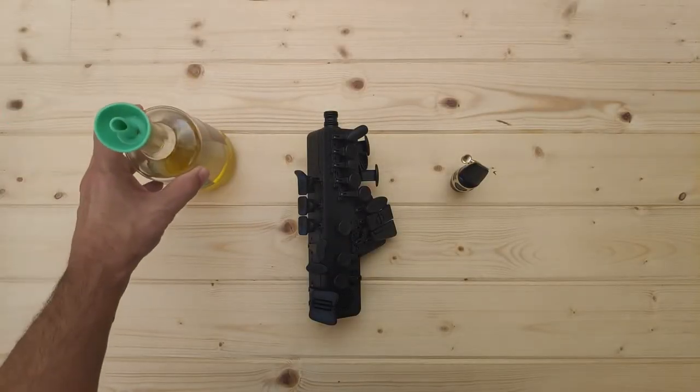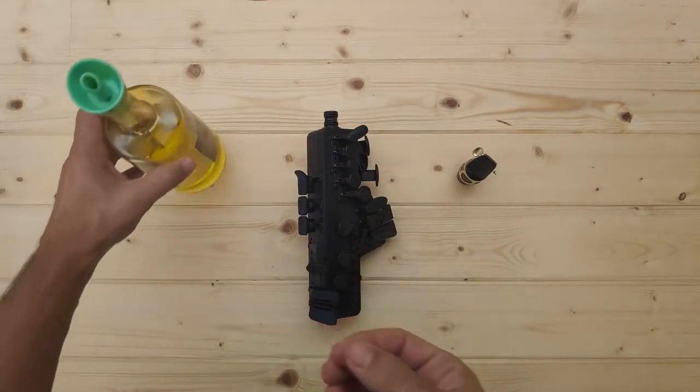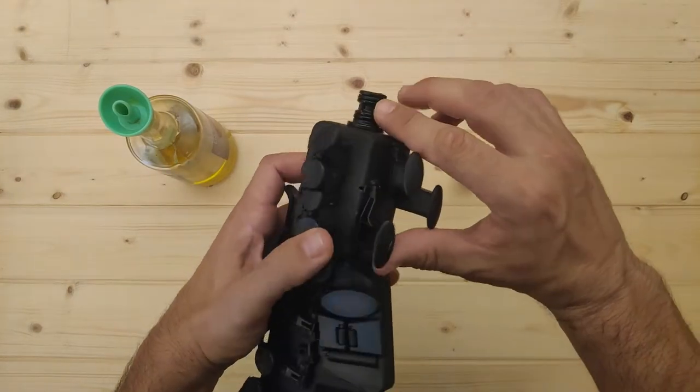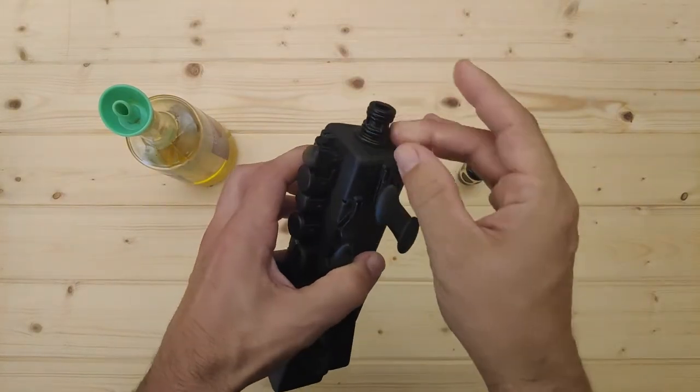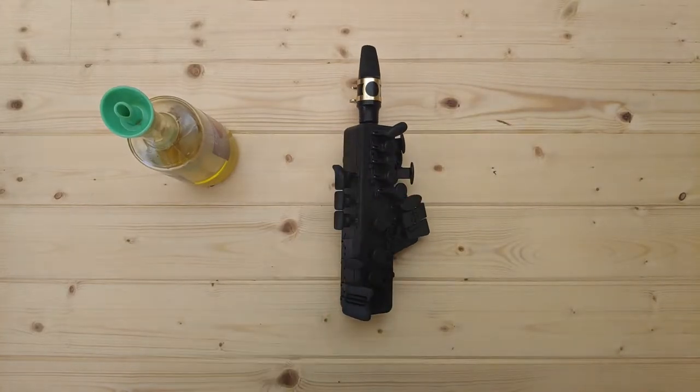How to put your mouthpiece on. To put your mouthpiece on you can use cork grease if you have some, or just use a bit of oil. Place a drop on your fingertip and apply it on top of the O-rings. Then gently introduce the mouthpiece inside the Travel Sax neck.